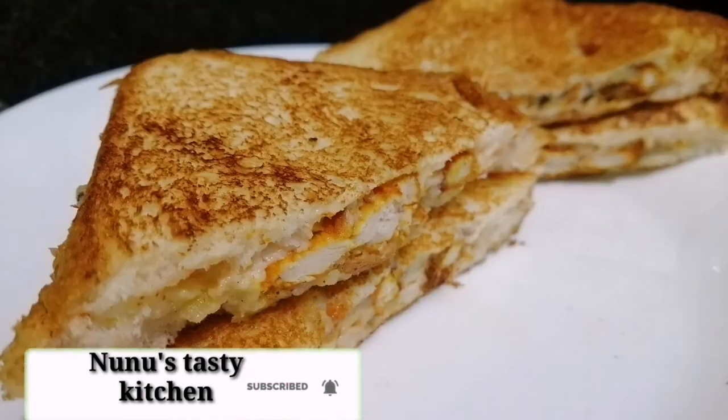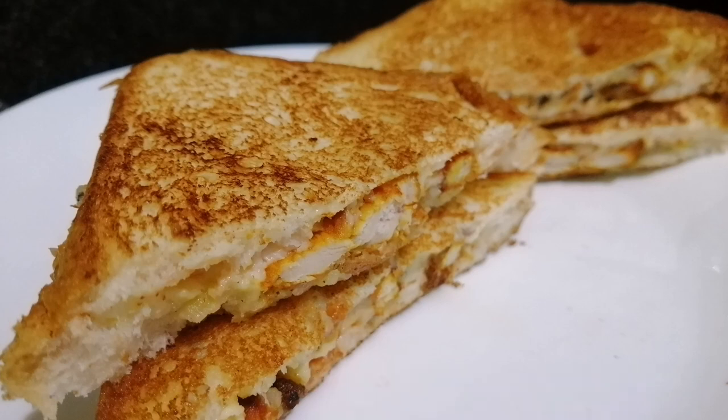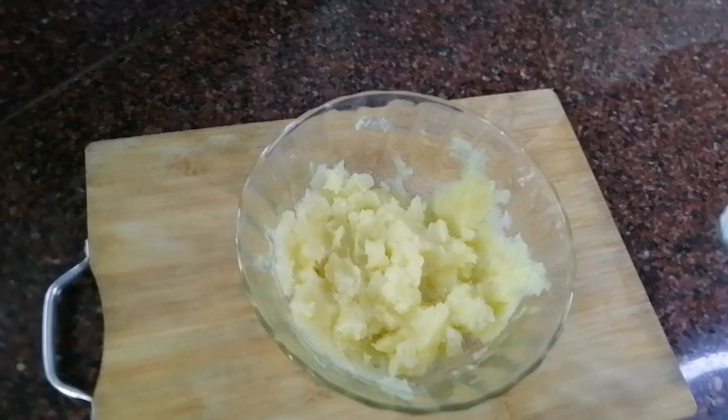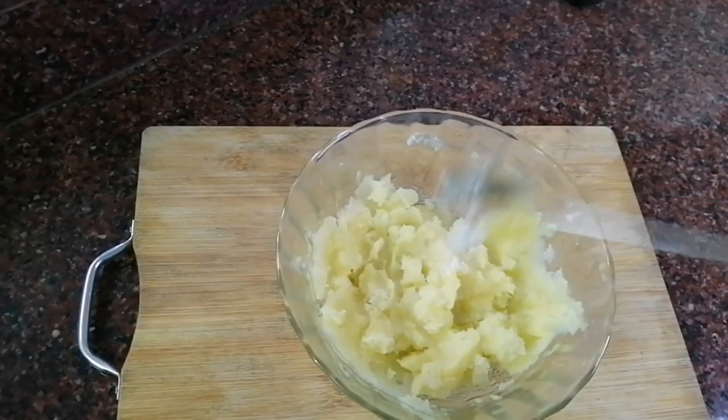This is a simple item for a sandwich recipe. You can make it ready for a sandwich. We are going to make a sandwich.